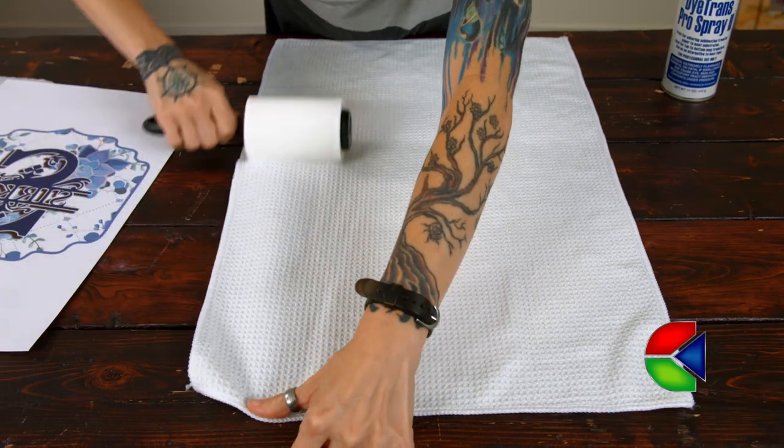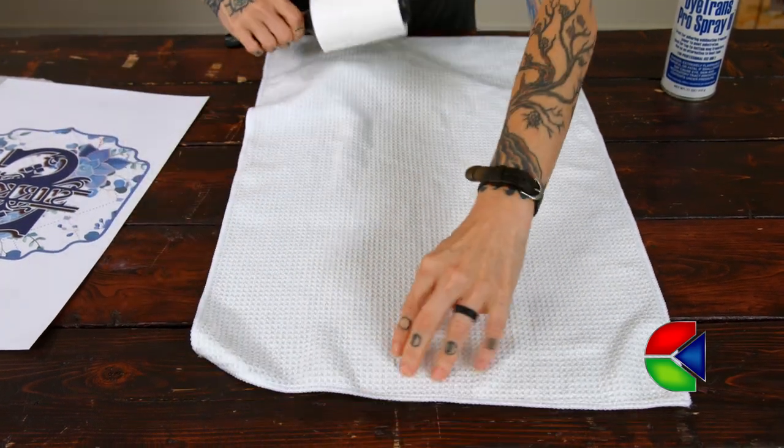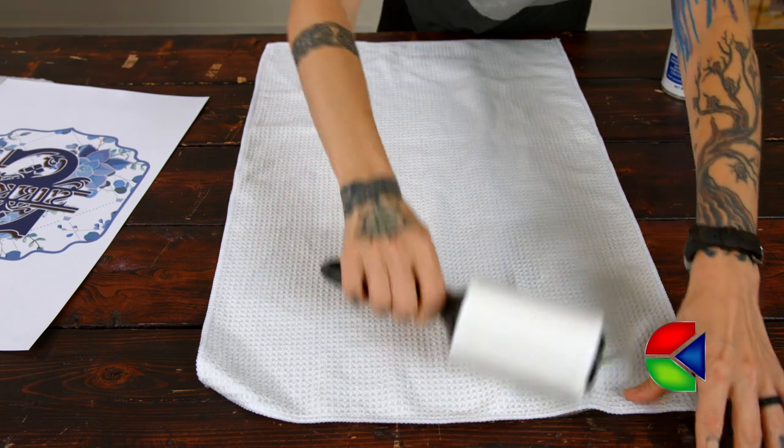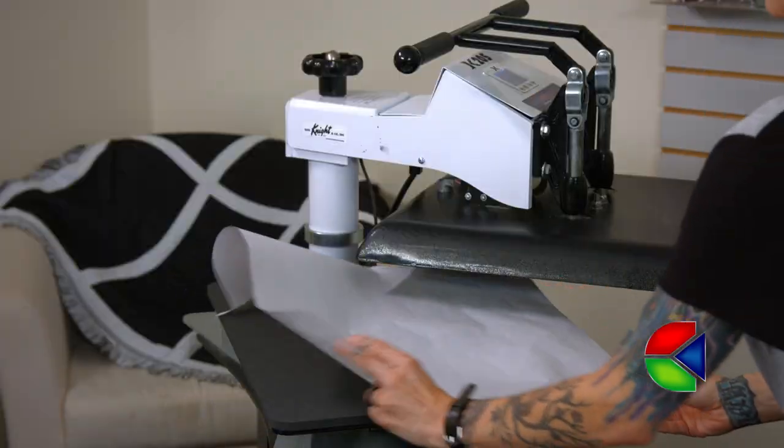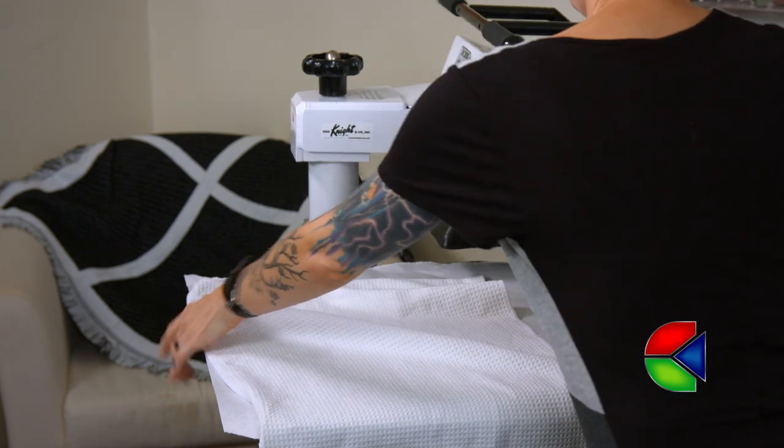Next we need to prepare our substrate for sublimating. To do this I'm going to lint roll it to get off any spare particles, and then I'm going to pre-press it to get out any wrinkles and excess moisture.